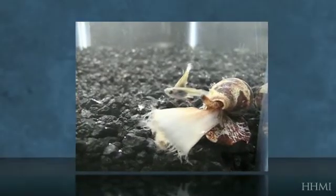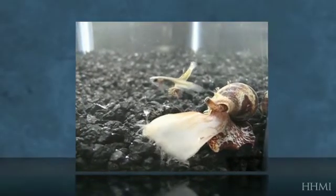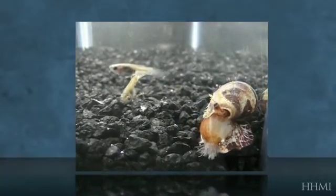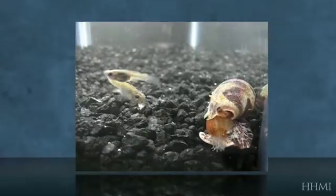The net hunters seem to have a larger appetite than the hook-and-line hunters. In fact, this snail was given a choice of eight fish during this sitting and it ate all eight fish within an hour and a half of this videotaping.